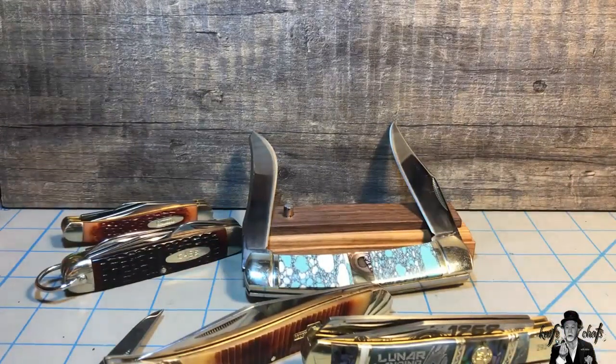So just to be clear, it's not a bad knife. The only bad knife is one that doesn't live up to its intended purpose, and the trapper lives up to its intended purpose beyond compare. No knife is a better commemorative or promotional sales knife than the trapper — when it comes to that, the trapper knocks it out of the park. But that's not why I'm collecting knives.